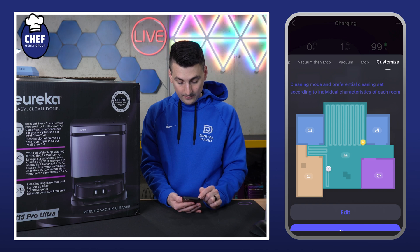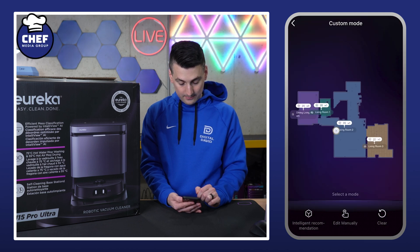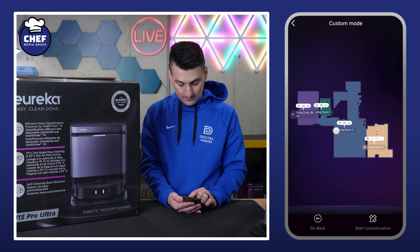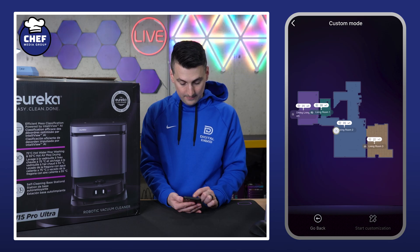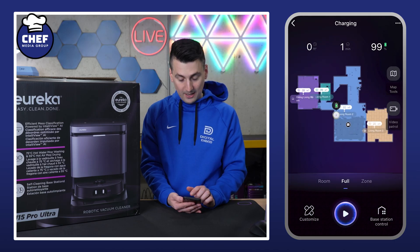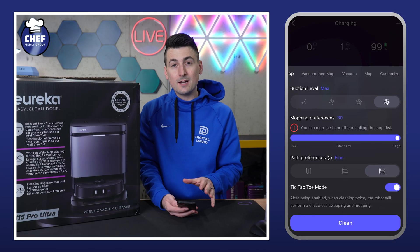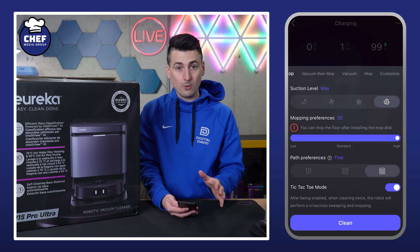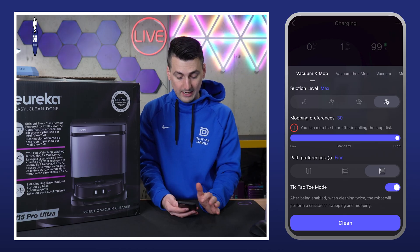For each room we can customize those characteristics. So for example, how do we want to handle the kitchen — we can edit those settings right there. You can do all of that customization within the map. If you're happy with how it picked things out, great — if not, you can edit that too. We can customize our clean, whether it's that custom room-by-room clean or just a room, zone, or full clean.